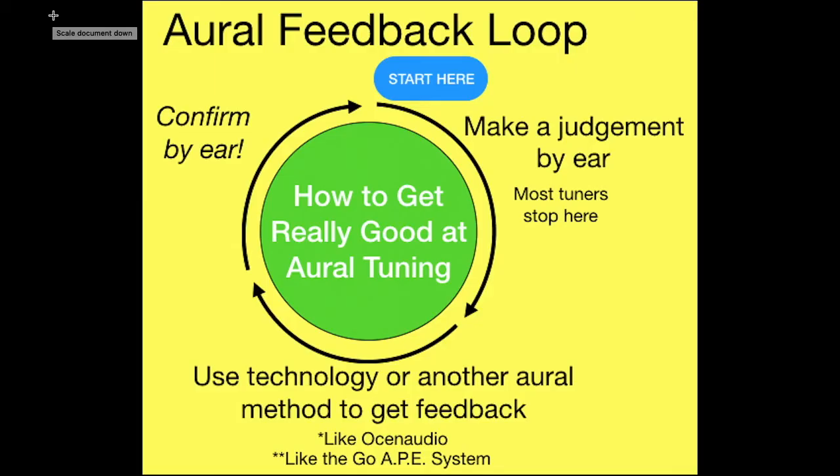The principle we're using here is the oral feedback loop, where you make a judgment by ear, get some feedback, and then confirm by ear. In this case, we're training our ear to hear what a double string unison sounds like when it's out of tune by 2 cents, 5 cents, or half a cent. Because if we know how much we need to move the note using the Go8 method and we're able to move it that much in one or two steps, then our tunings get a lot faster. That's the skill this particular lesson tries to build.